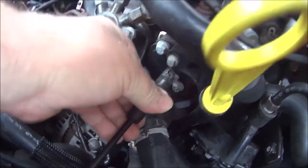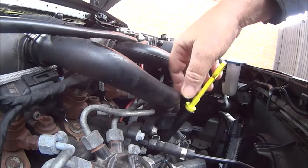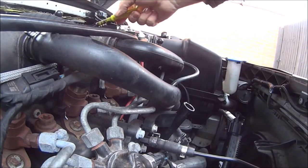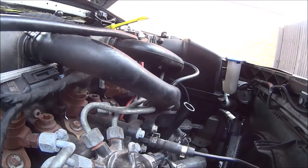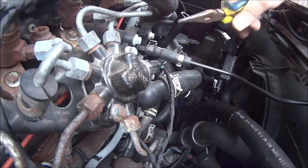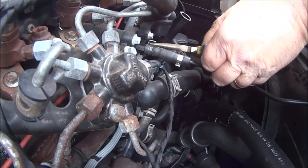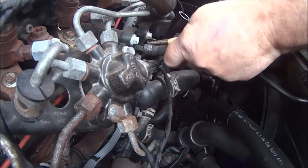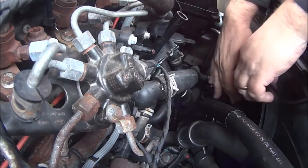So let's remove this hose first. I will also remove the dipstick as well because it's in the way. Put that over there safe. This is where we need long-nose pliers — squeeze the clip and pull on the pipe, push that down out of the way.